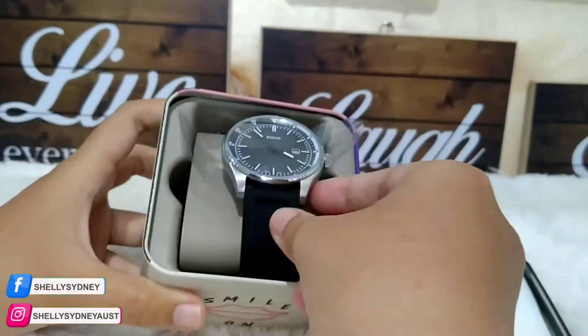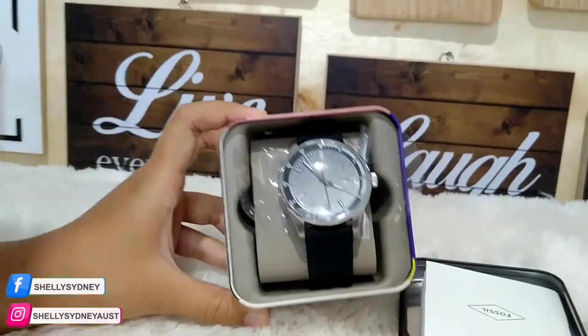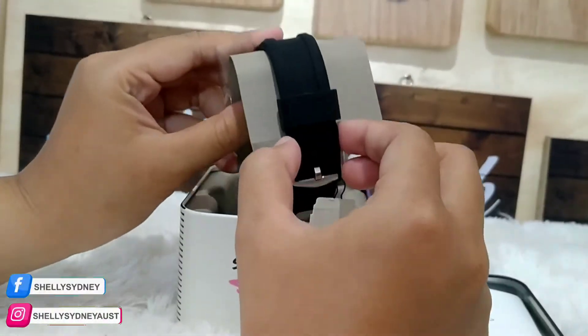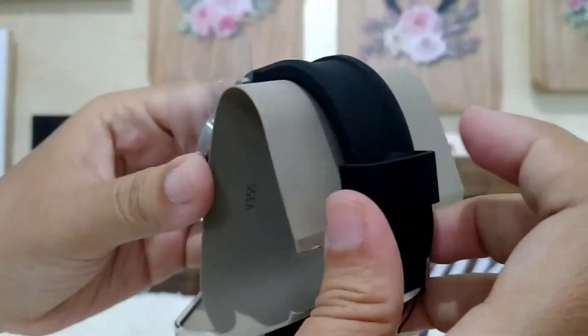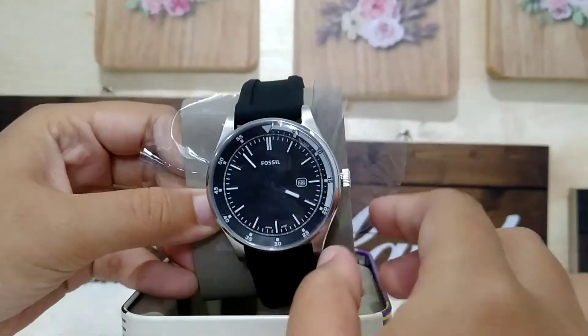Desainnya juga bagus banget, terlihat mewah dan juga simpel. Pada bagian strapnya itu materialnya itu silikon ya, bisa dilihat kan. Detailnya cakep. Warnanya hitam pekat. Ada tulisan Fossilnya pada bagian jam.